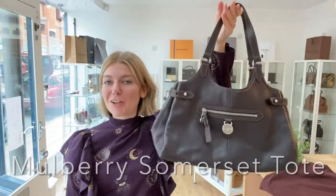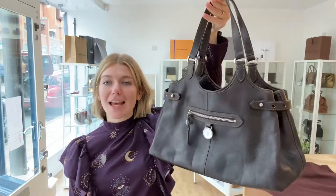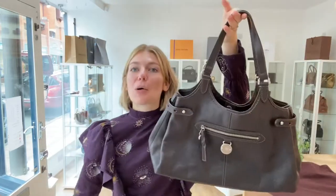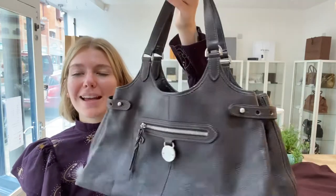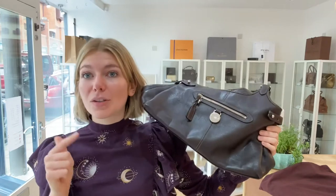Hi guys, welcome back to Arm Candy. We have another piece of Mulberry for you — this is a Mulberry Somerset Tote in the color chocolate. It's a lovely style; the Somerset Tote just feels homely, cozy, warm, and gorgeous.